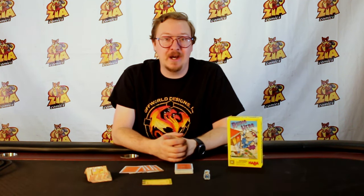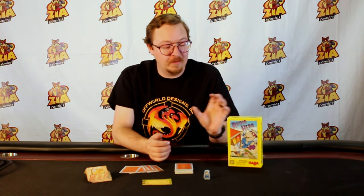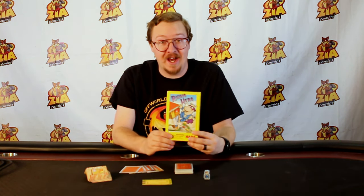Hi, my name is Daniel McKinley and today I am at Zia Comics in Las Cruces, New Mexico, and we're going to be looking at Rhino Hero by HABA Games.